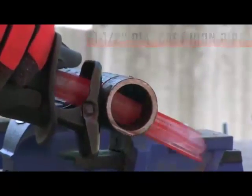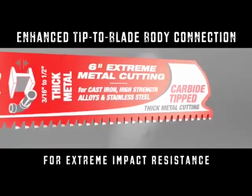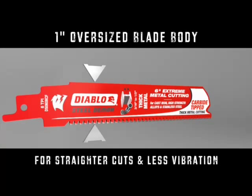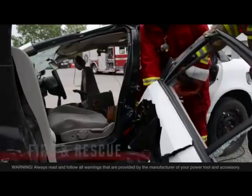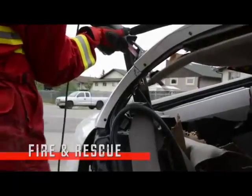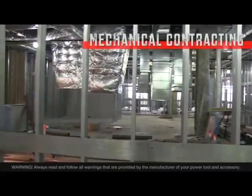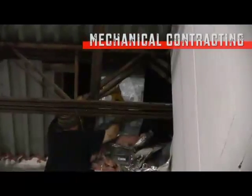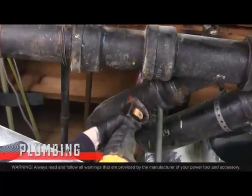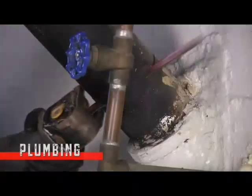The extreme life and durability of this blade is made possible by Diablo's specially formulated carbide teeth, attached with an enhanced bonding process for extreme impact resistance. Each blade also utilizes a 1-inch oversized blade body for straighter cuts with less vibration.